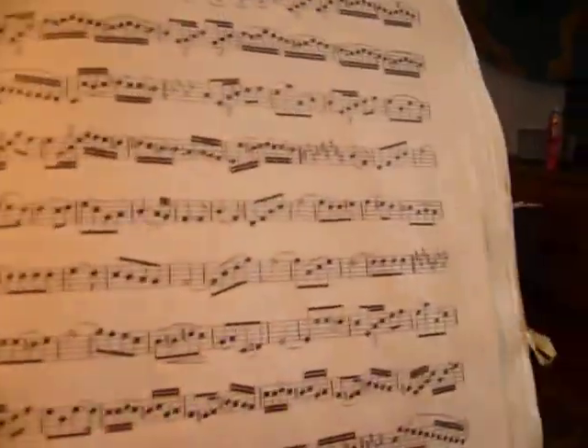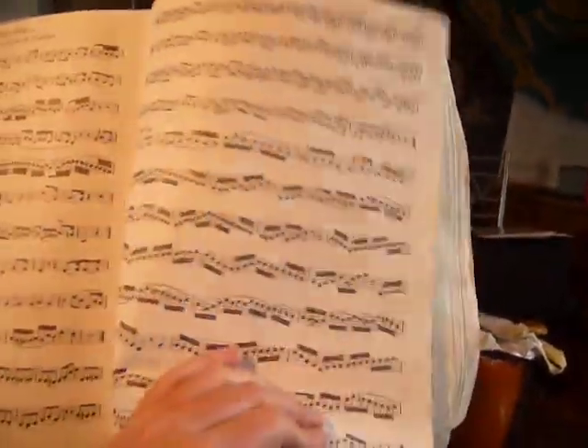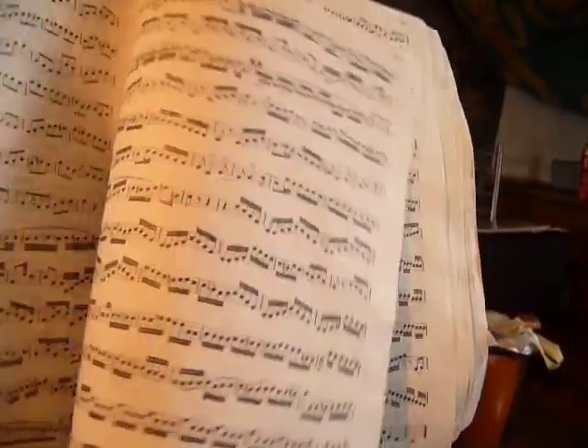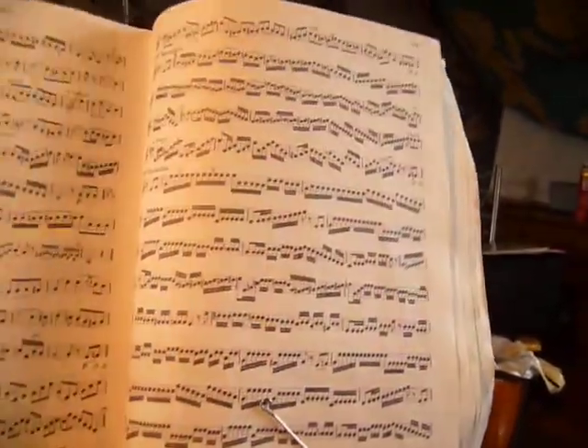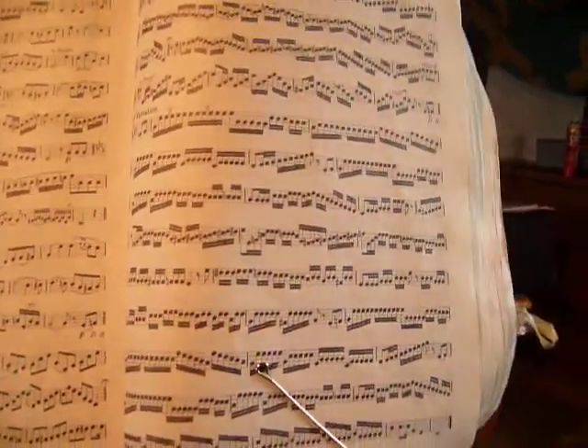And if you go a bit further in, you actually get to some pieces of music also — the 18 solos. So I've been starting to work through some of these. They're not overly terrible; they're actually good pieces of music. I quite enjoy playing quite a few of them.